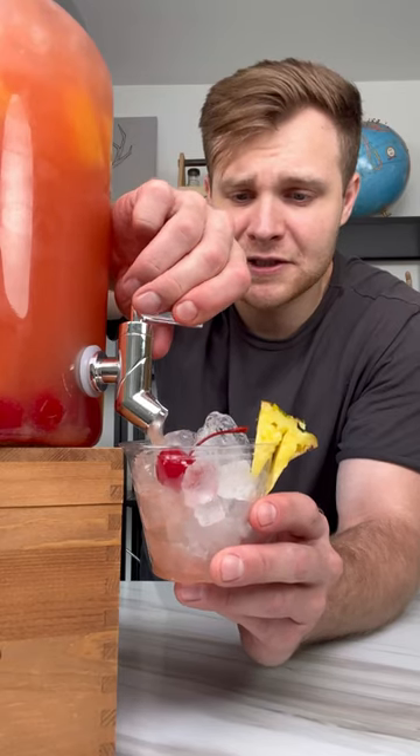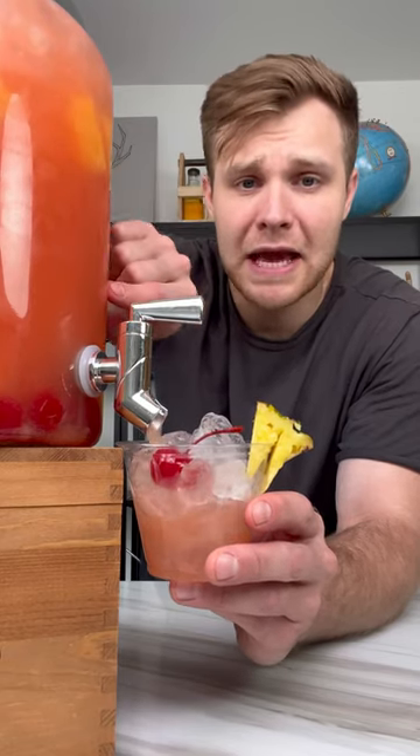There are some things in life that just feel too perfect, and that's me making this drink right now. Time to try this masterpiece out — cheers!